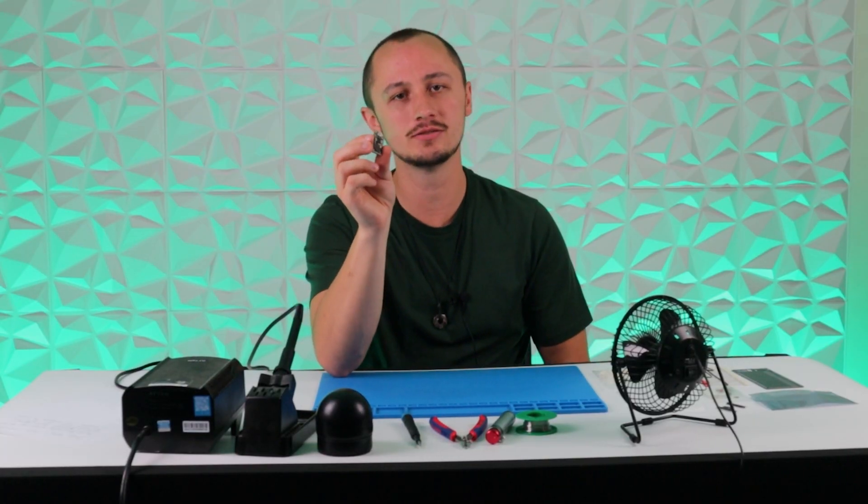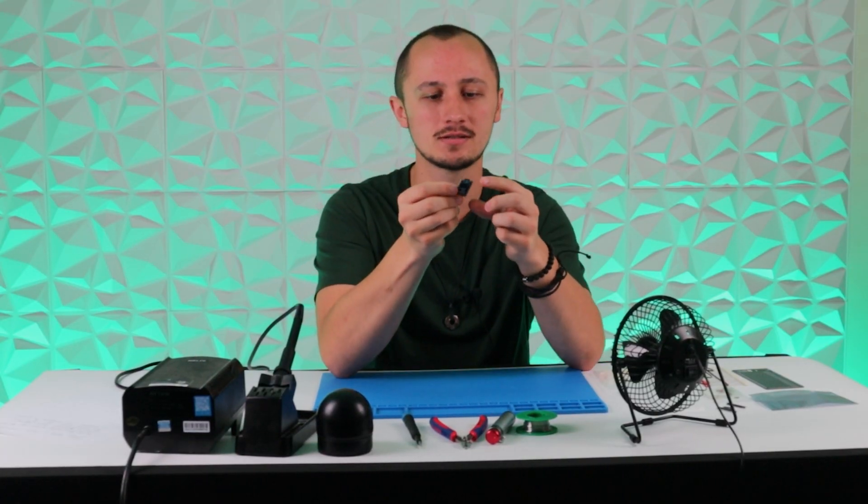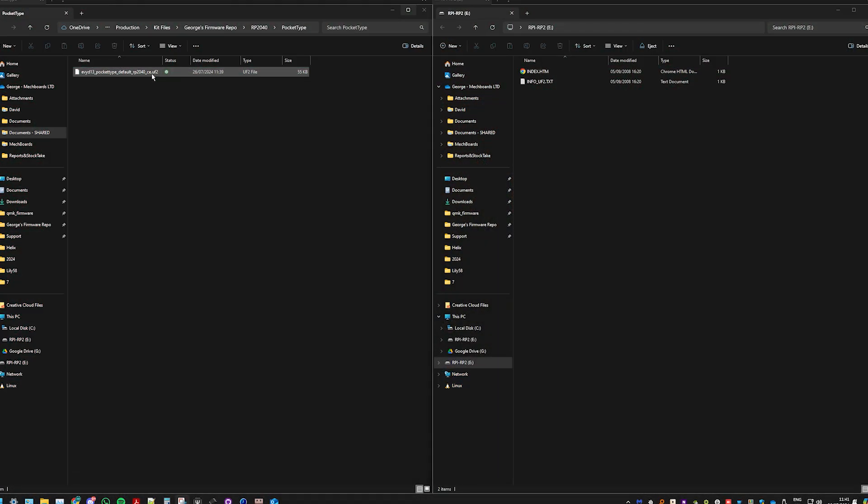The first thing we're going to need to do is test the controller. To do this, hold down the boot button, plug in your USB, and it should pop up just like a USB flash drive. You can then drag and drop your firmware across to the folder, and you should be all done.